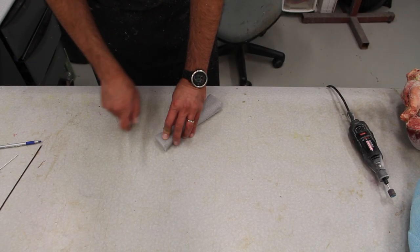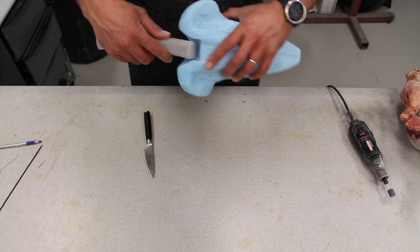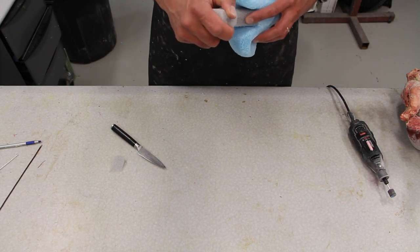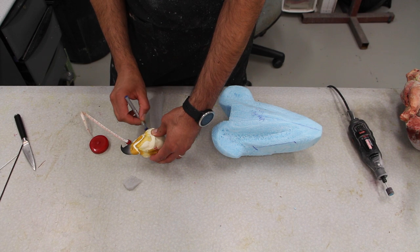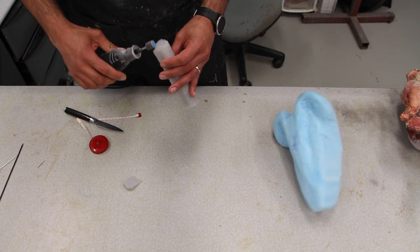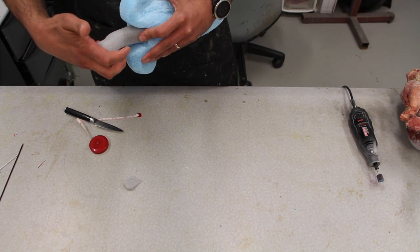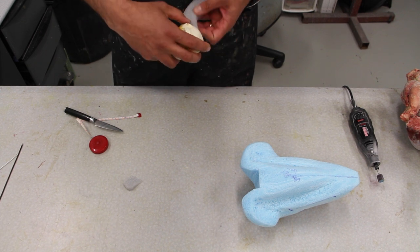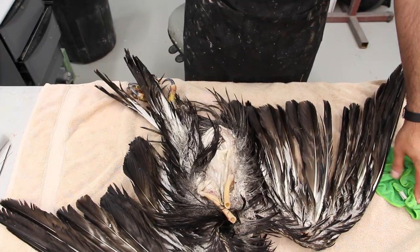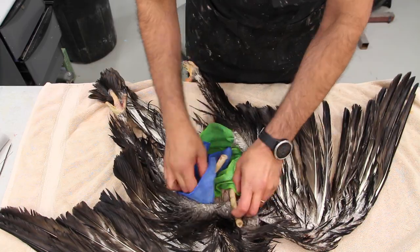Now we're carving the neck. After measuring the carcass we're carving the neck - we've already carved the body according to the measurements of the bird. Now we're marking exactly where the neck is going to be attached to the skull, carving it to the same shape, and double-checking everything before we start attaching all the parts together.